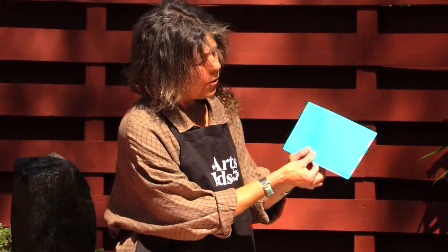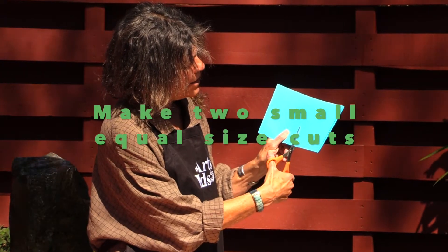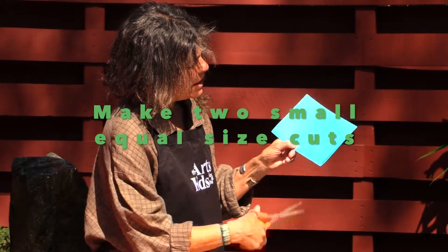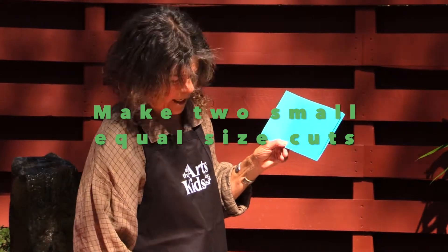Then you're going to hold the fold. You're going to take your scissors and you're just going to make a cut about an inch long and about an inch away from each other. The secret to this part is to try and make it so that that cut is about the same depth — so they're about the same length of cut.